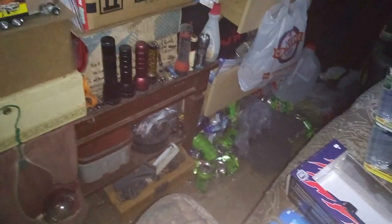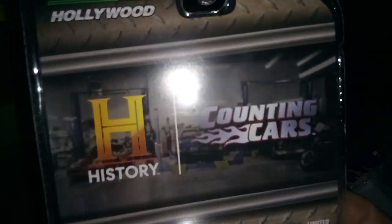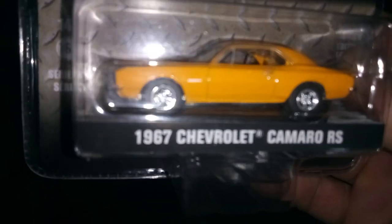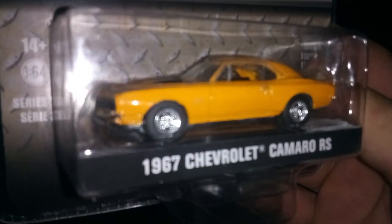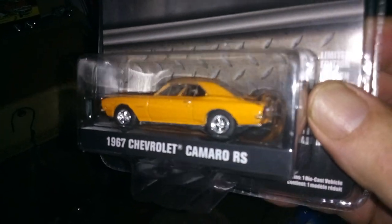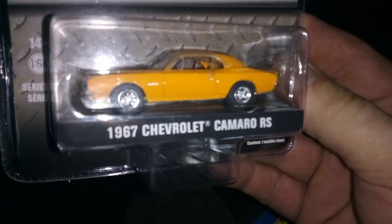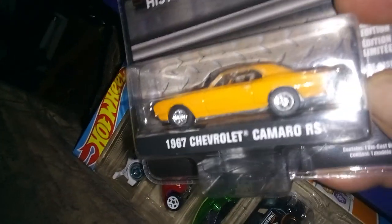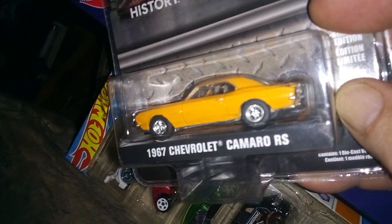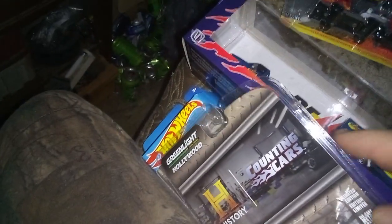When I was at Target, I found this — I almost didn't get it. This is the Counting Cars, the History Channel one. I almost didn't get it because this mag wheel here has got some slag up in the holes, but I'm gonna see if I can fix it whenever I open it. Other than that it's pretty nice — it's a '67 Chevy Camaro RS. I'm just upset with the mag wheel having slag in the hole; I don't know how I'd clean it out, but I'm gonna attempt to one day.